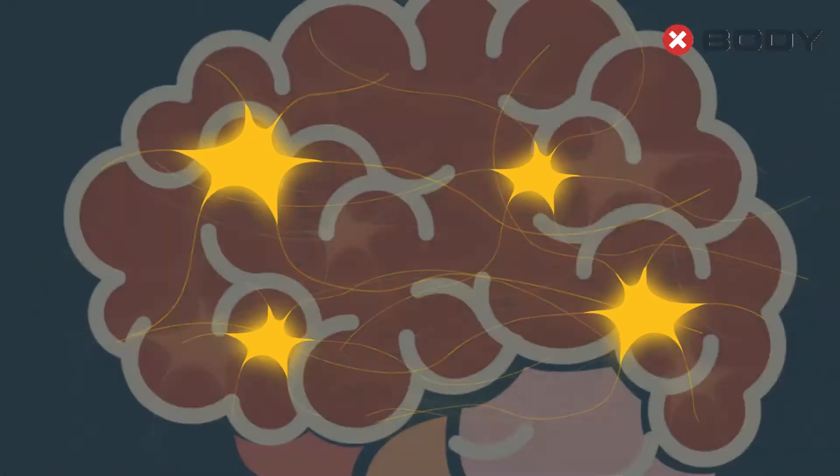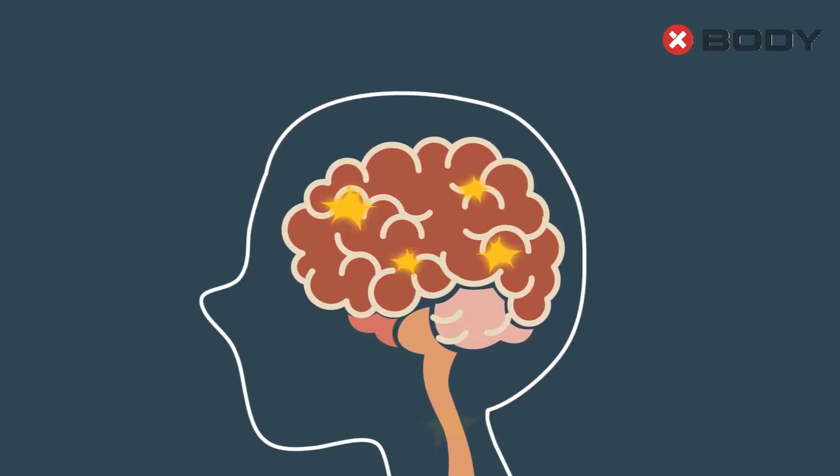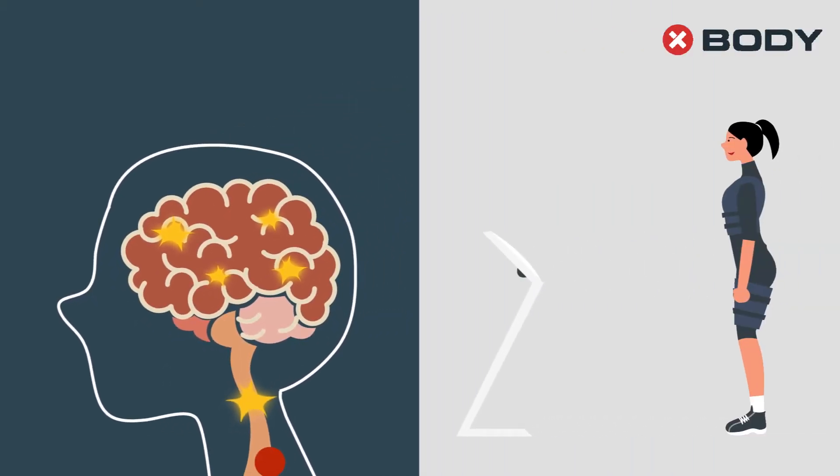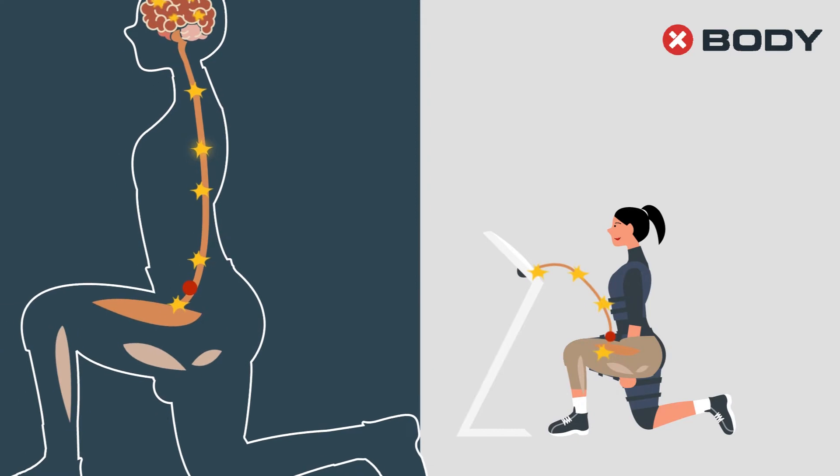Electrical impulses are natural in the human body, generated by the central nervous system to cause muscle contraction. The EMS device duplicates this through the external application of the electrical stimulus with the same outcome: muscle contraction.